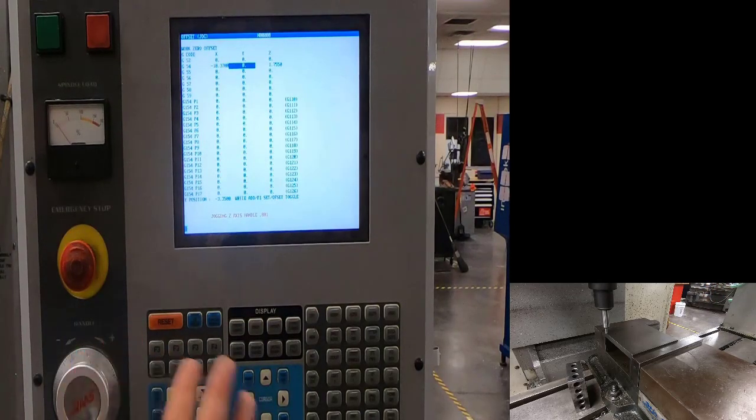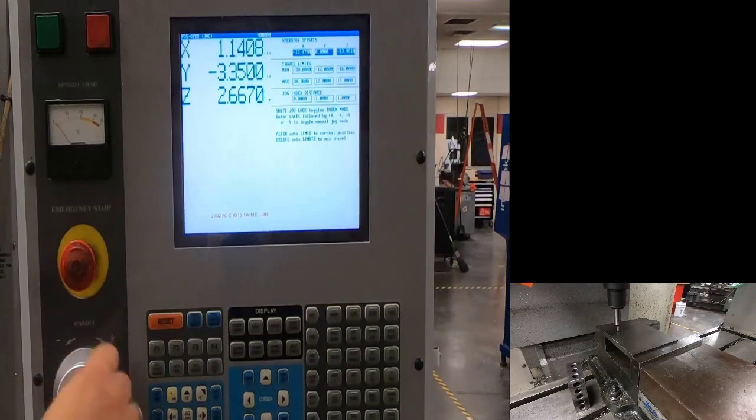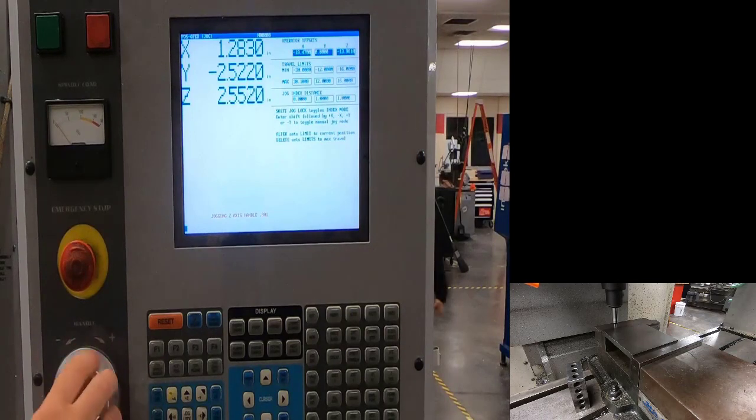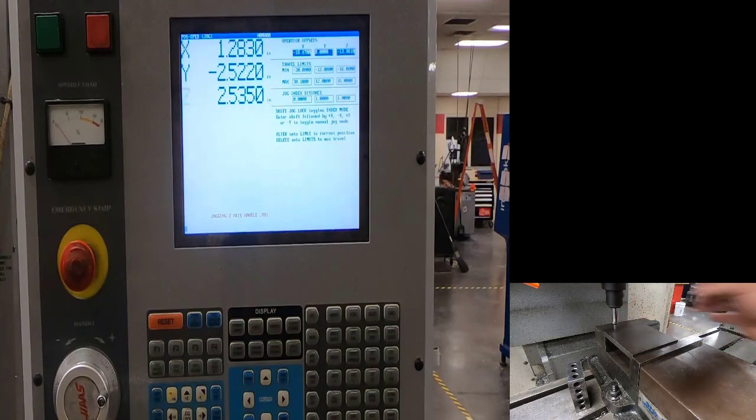Now that the machine knows the X location, we'll set Y. Go to handle, go to the position page, and come over in X onto the part so I'm not right on the corner. Then come down in Z carefully — don't come down on top of your material. If the edge finder isn't wiggling, give it a little flick with your fingers to get it off center.